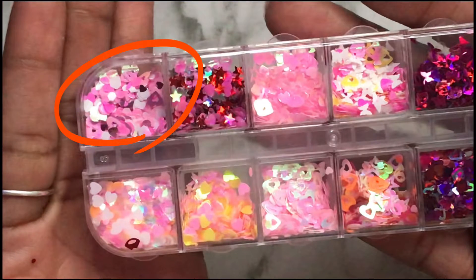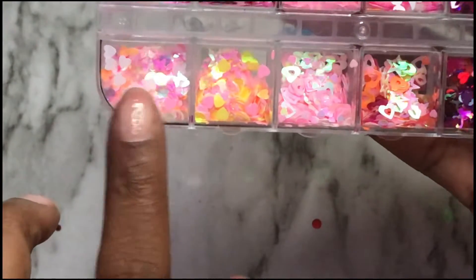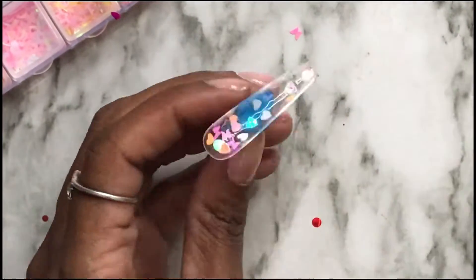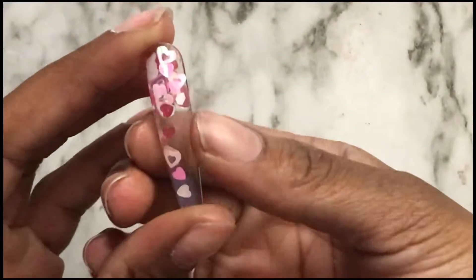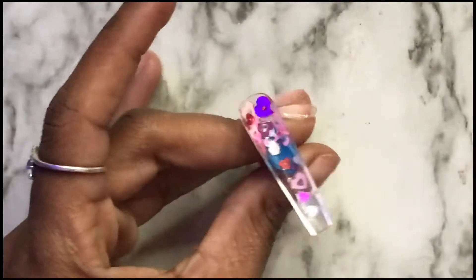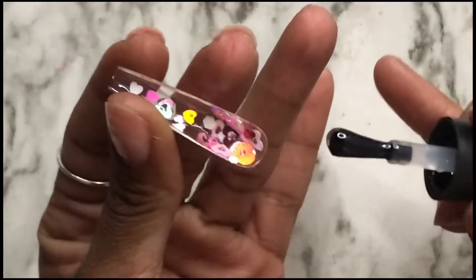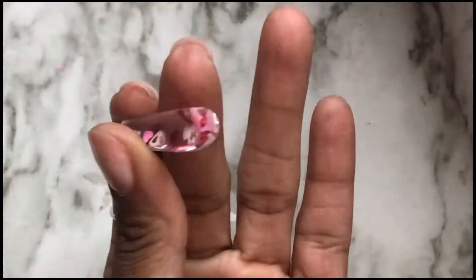I'm going to take those glitters that I circled — you're going to see me do a nail with those on camera, but it didn't look how I really wanted it to look. So I went in with the ones that I circled. That's how the nail is looking. I did change the nail to the circled glitters, so that's how it looks.